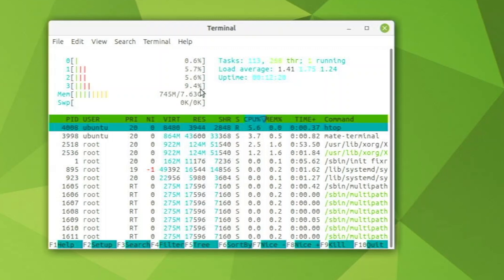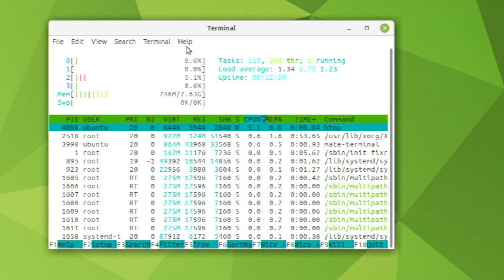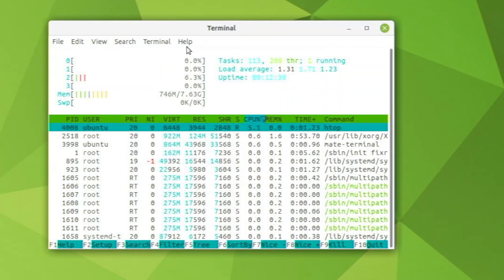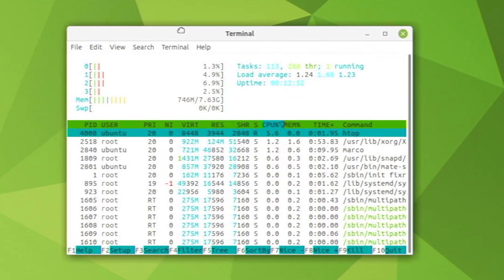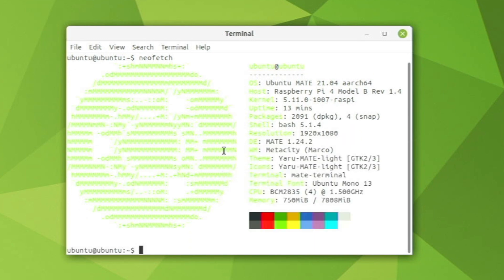Running htop while idle, we're using about 750 megabytes of RAM. That is a bit higher than other desktops like Raspberry Pi OS or LXDE, but it is definitely lower than GNOME. Even if it seems like a lot of RAM, it just feels so much snappier — the loading times feel much better than Ubuntu GNOME. Running neofetch, we can see the Ubuntu Mate logo, Ubuntu Mate 21.04 64-bit, kernel version, Raspberry Pi model, 2091 packages, and four Snap packages already installed.